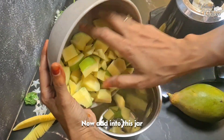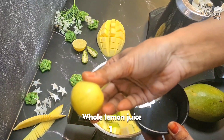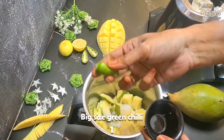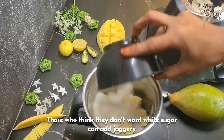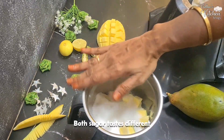Place the mango in the jar. Add 1 to 3 teaspoons of lemon juice and a few sauces. Add 110 grams of sugar. You can use white sugar. This gives a good taste.